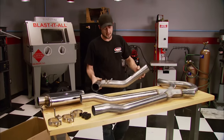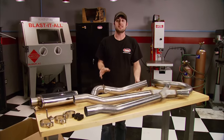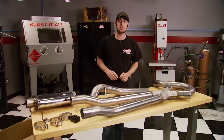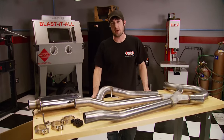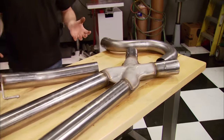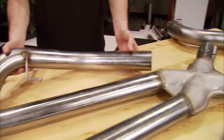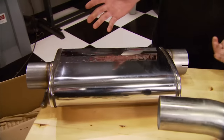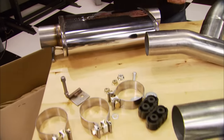Older hot rods need to exhale to make good power, and they also need to sound tough. MagnaFlow makes performance exhaust systems for G-body cars — factory tested for a proper fit and coming with everything you need for an easy install, like mandrel bent tubing to prevent restrictions and a straight-through stainless steel muffler for a good tone, plus all the right hardware.